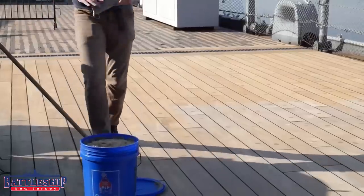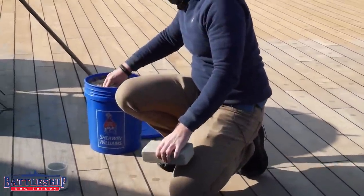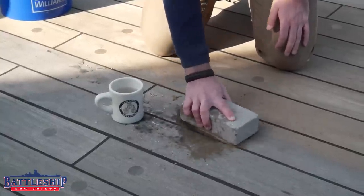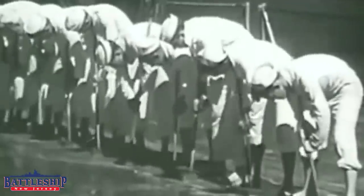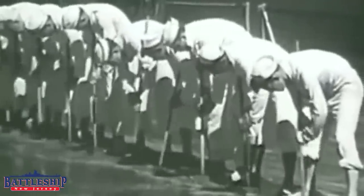Holy stoning goes all the way back to the Age of Sail when your whole ship was made out of wood. You would use a stone that has some grit on it, some sand and some water, to create an abrasive surface to sand your wood deck. This tradition remained intact through the entire service life of wood deck ships in the Navy.